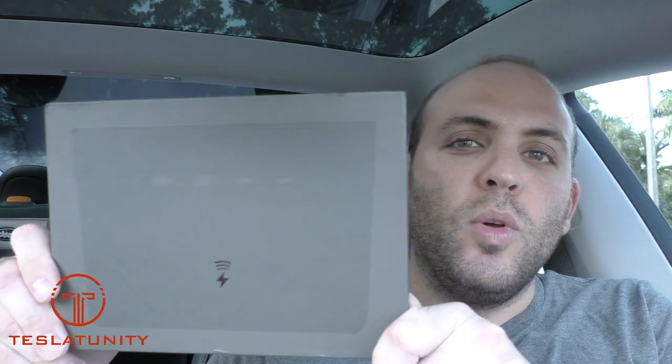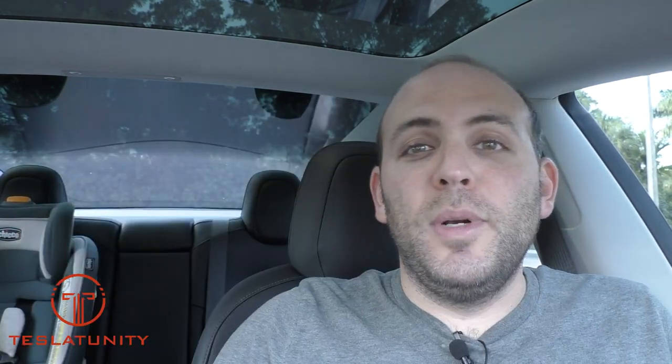Not to worry, because I've got a must-have accessory for you from our friends at Jetta, who made the wireless pad. Well now, we've got the Jetta USB hub. I'm going to show you all about this product, what it does, why it's so great, and come along with me and I'll show you how it works.